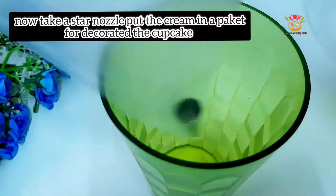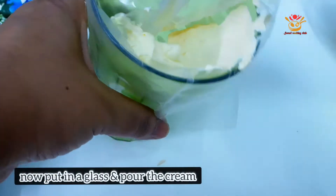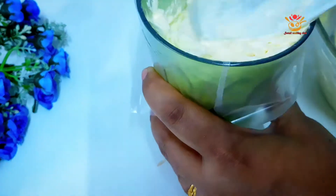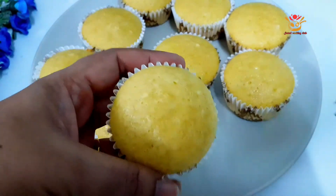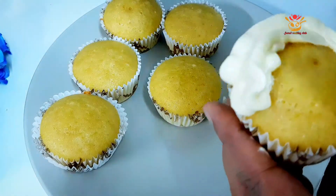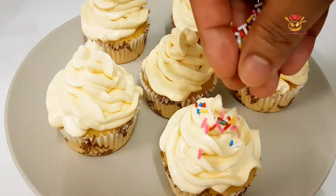We will implement the piping bag and toss the cream on top. We will add this cream to the cupcake and have a bit of a cupcake with cream on a glass plate.